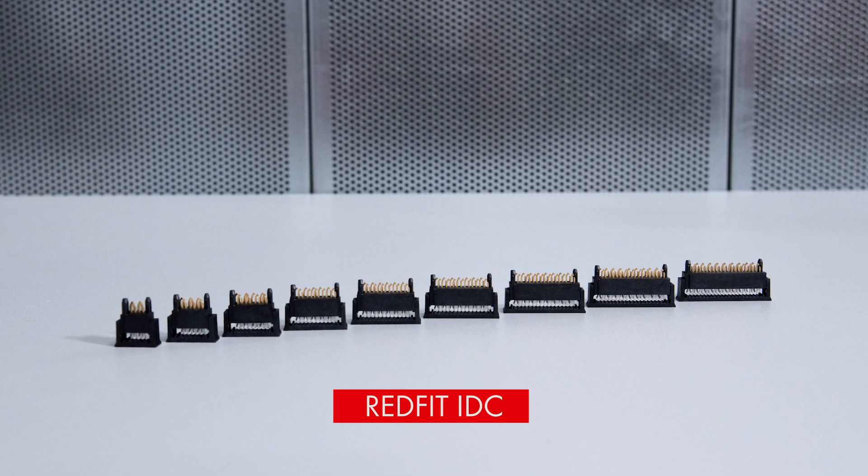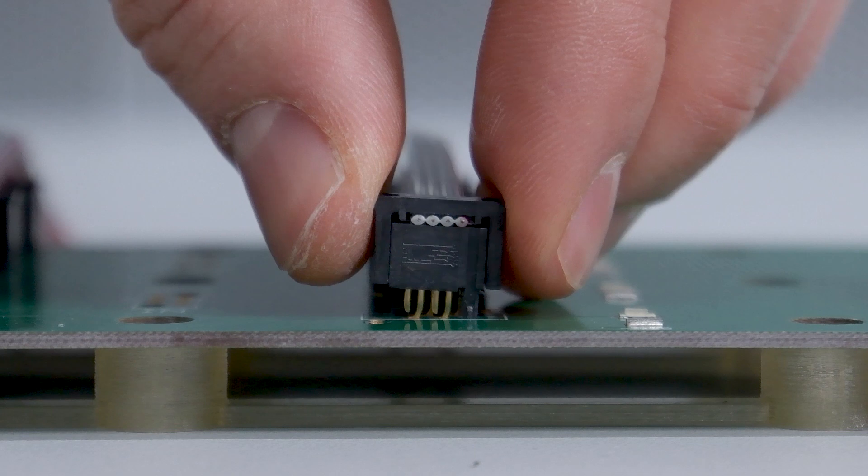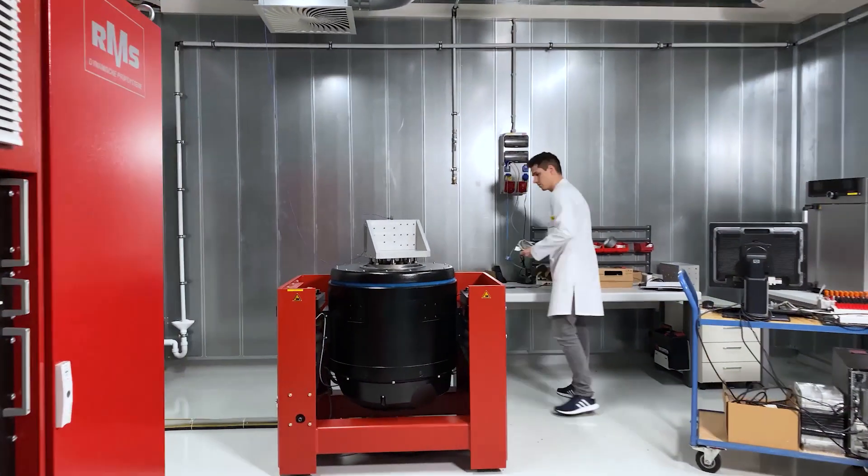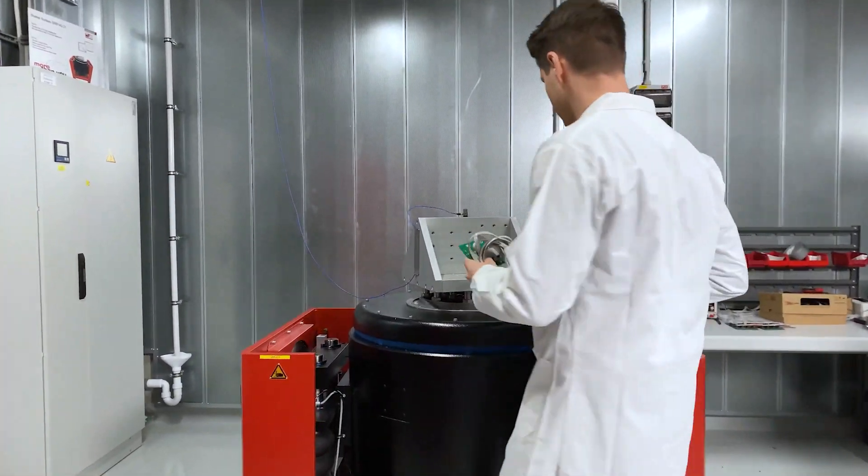Redfit IDC from Wirt Electronik is a solderless direct plug-in connector. How can mechanical stability be ensured without having a solder connection?